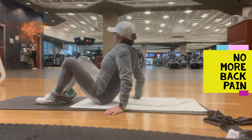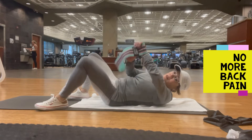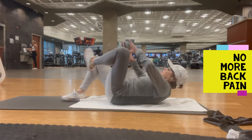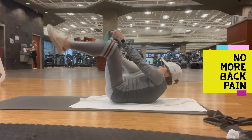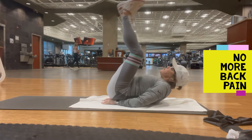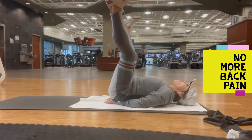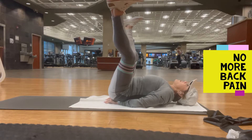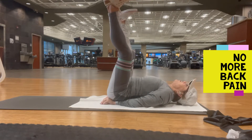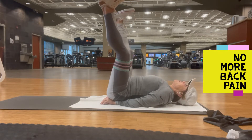Doing a workout with bands. This is a booty band and I put it above my knees and I'm pushing out. It works my side hips and my glutes. Remember, these are very small movements. My back is flat and I'm pulling my stomach in at the same time. My feet are flexed and I'm doing 10 reps of everything.